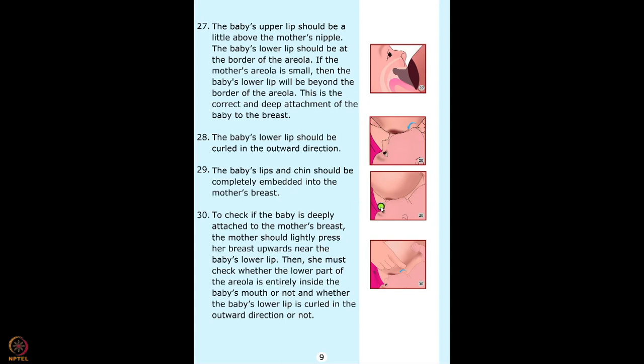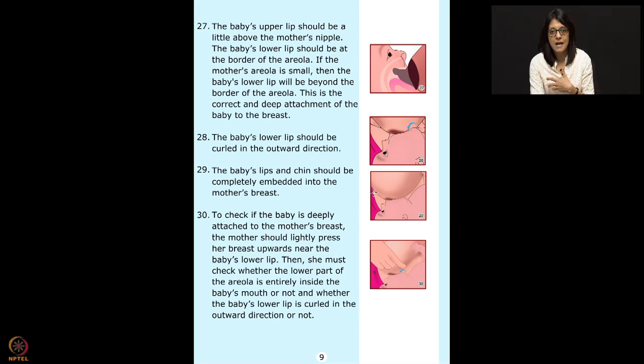Now that the baby is latched, teach mothers how to check if the latching is good. Objective examination is very important — many times when we teach mothers to check the latch, they don't actually look at it. Without looking at the latch, how would you know if it's good or not? When checking the latch you need to see: the size of the mouth opening, where the lower lip is, and other attachment points.